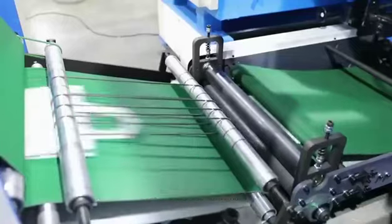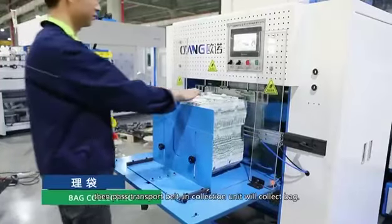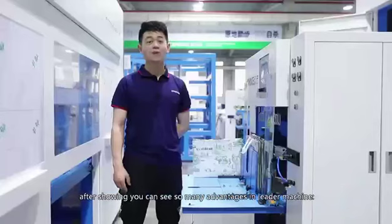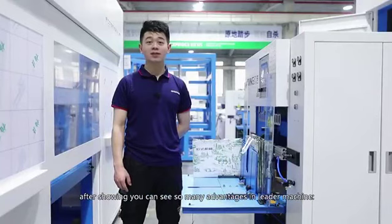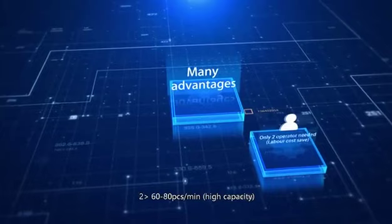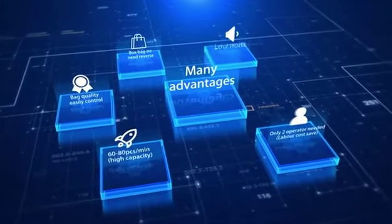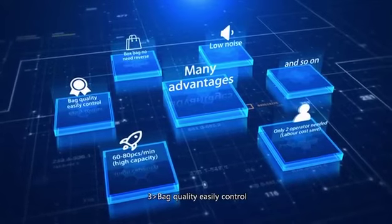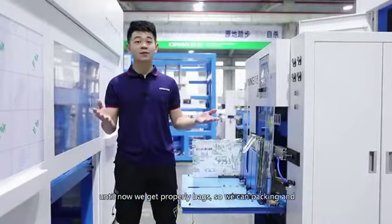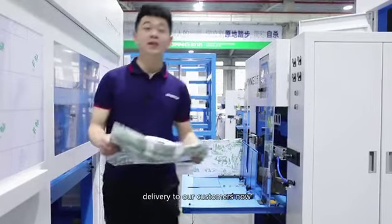The bag then goes into the 4th unit to make 2-side fabric inserts, then passes the transport belt. In the collection unit, we collect the bag. As you can see, this machine has many advantages: first, we only need two operators; second, machine speed can be 60 to 80 pieces per minute; third, bag quality is easily controlled; fourth, box bags need no reserves; fifth, low noise. Now we have our finished bags ready to pack and deliver to our customers.